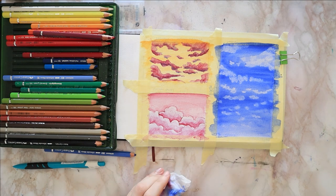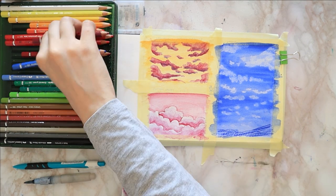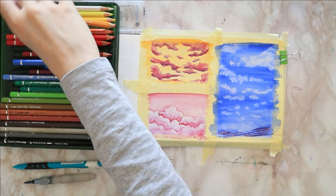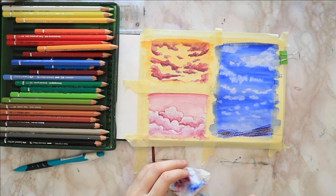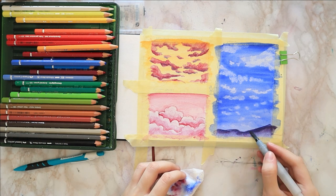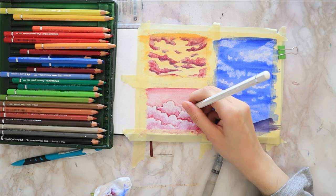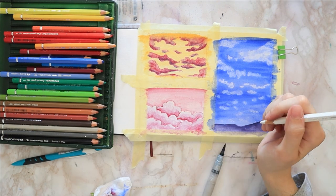Now for some finishing touches. The blue painting was looking a bit unbalanced to me, so I thought I'd add some ground using my three colors: ultramarine, magenta, and dark chrome yellow. Then I activate them to get a beautiful violet, and it looks much better now.